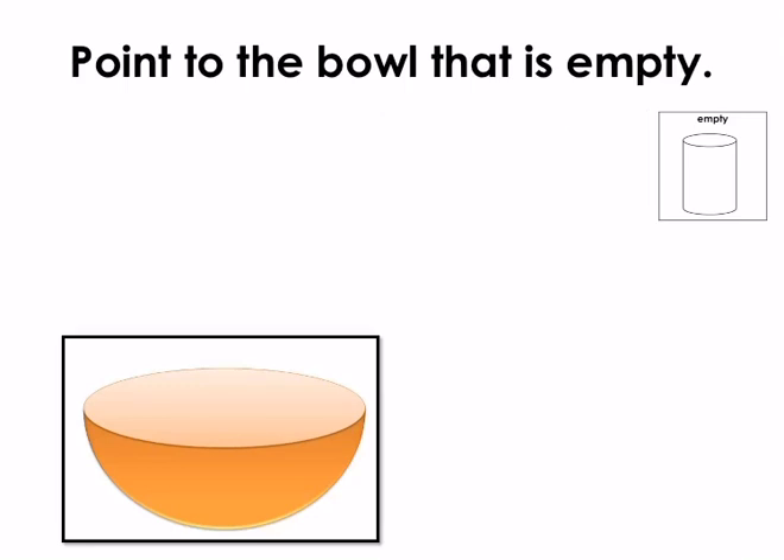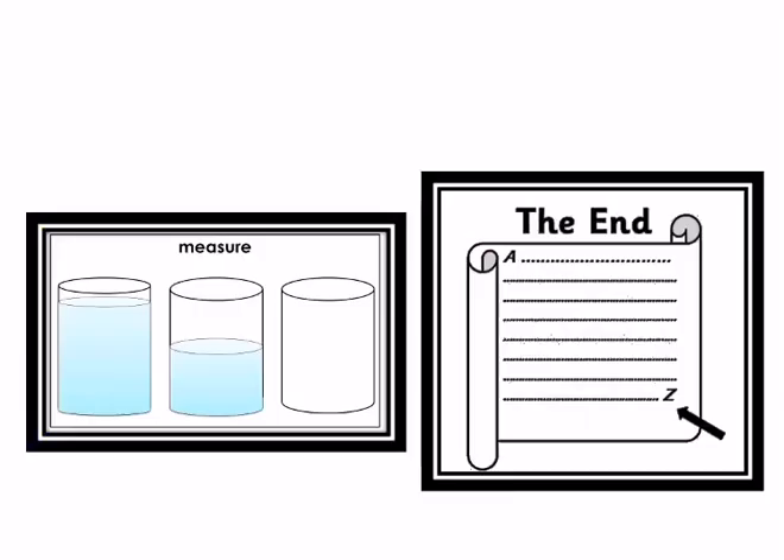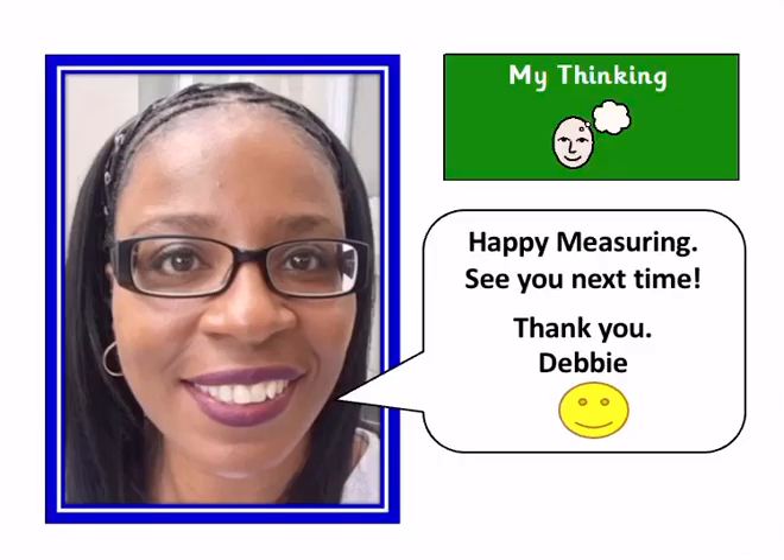Well done, this bowl is empty. Home learning: you can carry on practising by filling and emptying a bag, for example a box, a cup, a jug or a bowl, using the measurements we have been learning about. Measuring has finished. Happy measuring — see you next time. Thank you, Debbie.